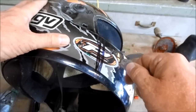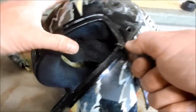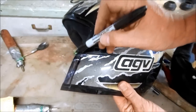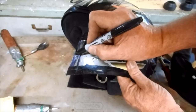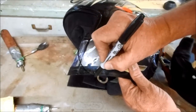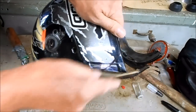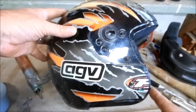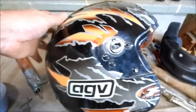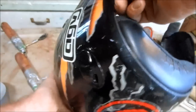Carefully cut along your precision line. This cut ended up very sharp and angular, so I'm going to sand off a radius. That looks badass — just make sure when you crash you don't land on your face; make sure you land on the side of your head or on the top of your head.